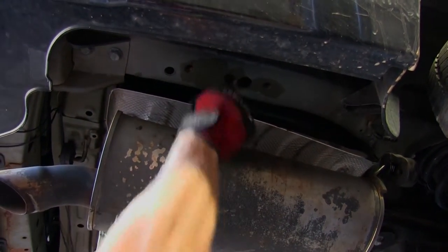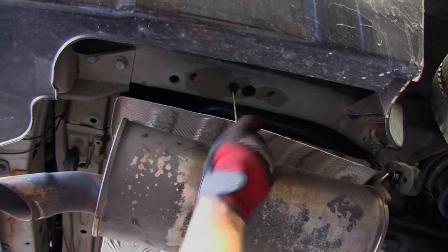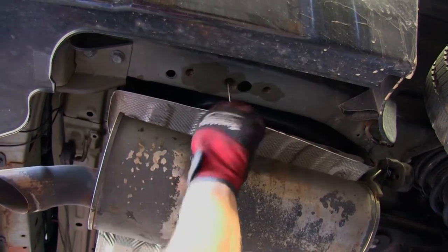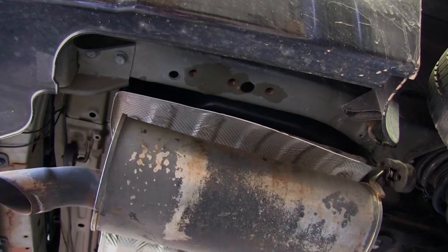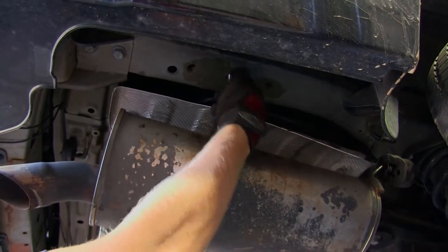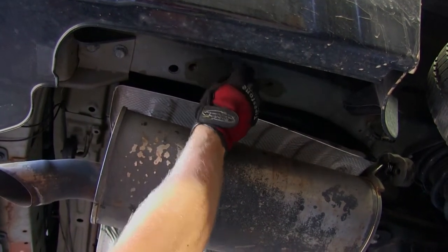We'll be using part number 814-092 for that. The newer the vehicle, the easier it is to clean out the threads. On an older vehicle, this may take more effort. In a worst-case scenario, you may have to use a thread tap. We'll clean out the threads and thread one of the hitch bolts in until we know we can thread it in easily.